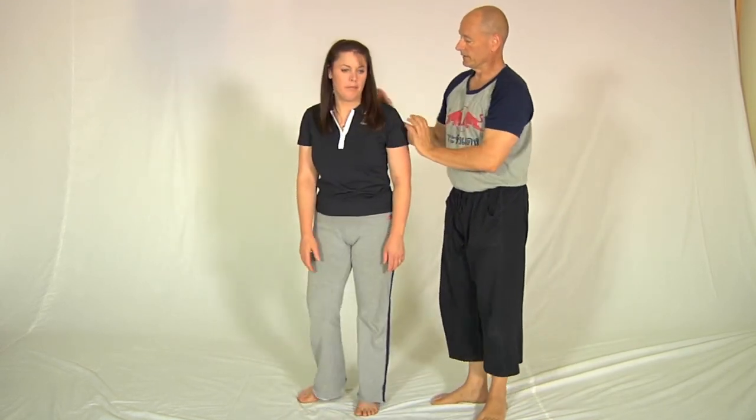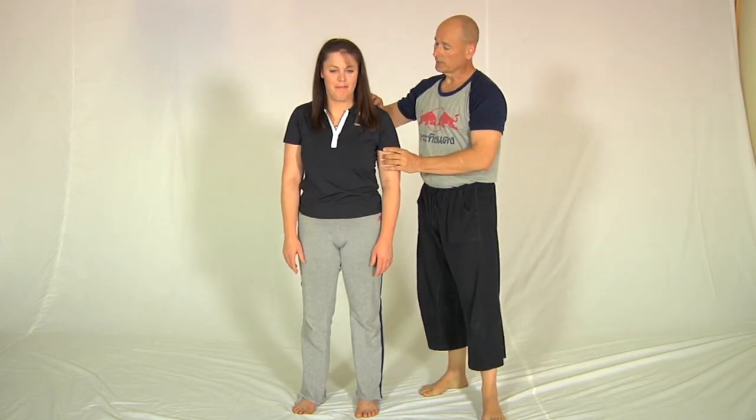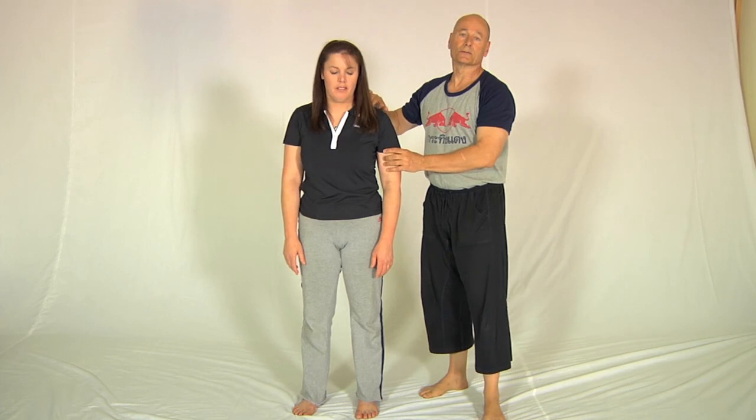Now when you get this right, firstly the shoulders themselves feel much more relaxed, and also this muscle on the top here — the supraspinatus — is also softened to some extent.